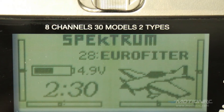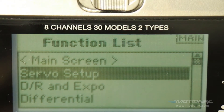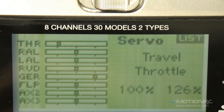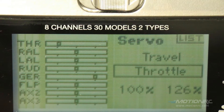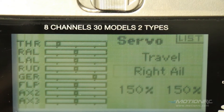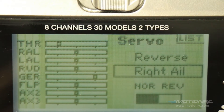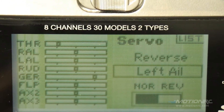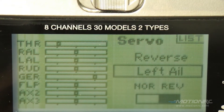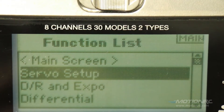Now go to the main screen. Once you're there, some servos will have to be set up. I'm using an older eight-channel receiver, and anything newer could be reversed because they make changes all the time. But you want to get to that right aileron and reverse it. Also go to the left aileron and reverse it too. Just make sure all servos are deflecting in the right direction.